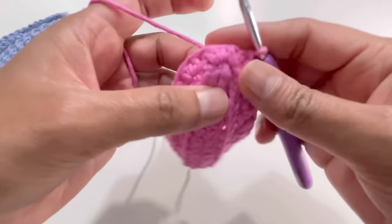Here it is — after round fourteen with the last half double crochet and chain one. Skip the next stitch, the slip stitch, and the chain one — skip all those stitches. Insert your hook directly into the first half double crochet, grab yarn and have a slip stitch to close round fourteen.